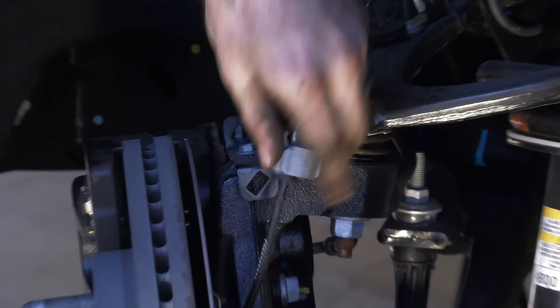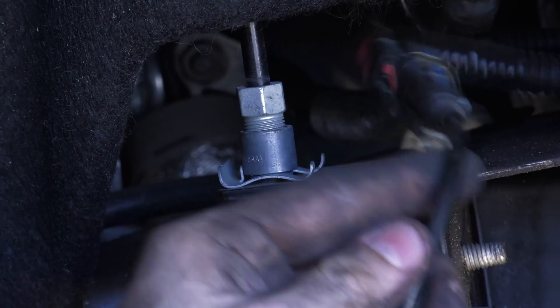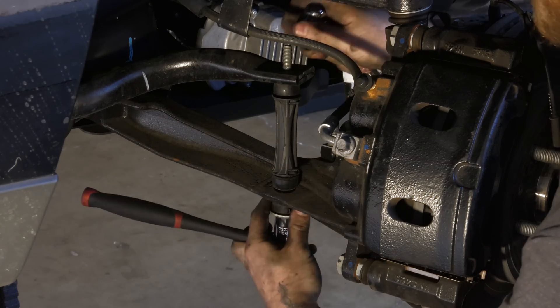Undo the clips from the wheel speed sensor wiring. There's one on the steering knuckle, one on the control arm, and another on a bracket mounted to the frame. Now you can unplug it from the wiring harness. Disconnect the anti-sway bar and remove the link completely.